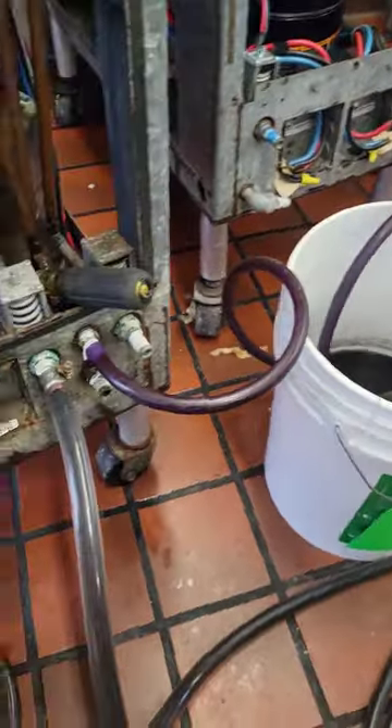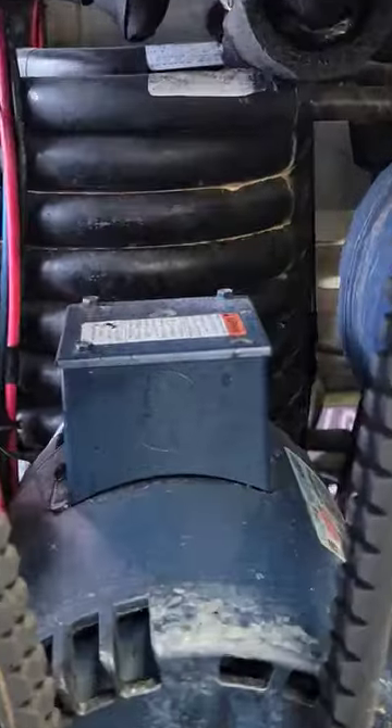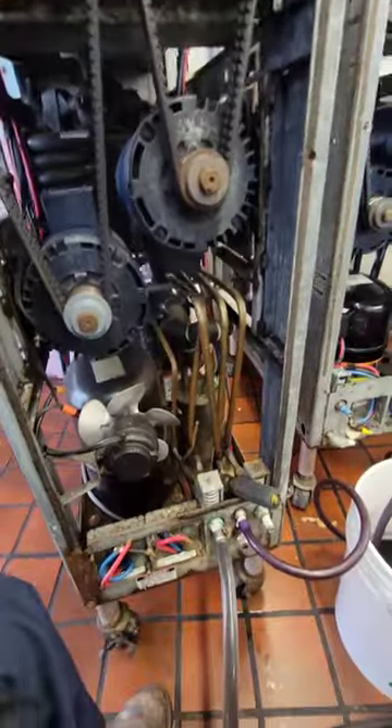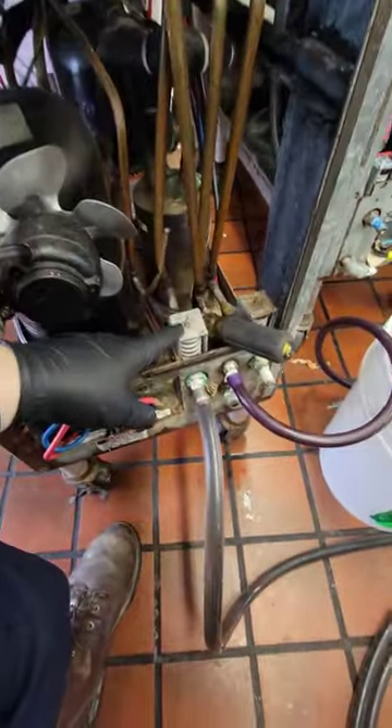All right guys, so what we're doing today is we're flushing out these machines. These are water-cooled. They have coaxial coils back here in the back, which means it doesn't have an air coil. It just uses a water valve, a water pressure regulating valve.